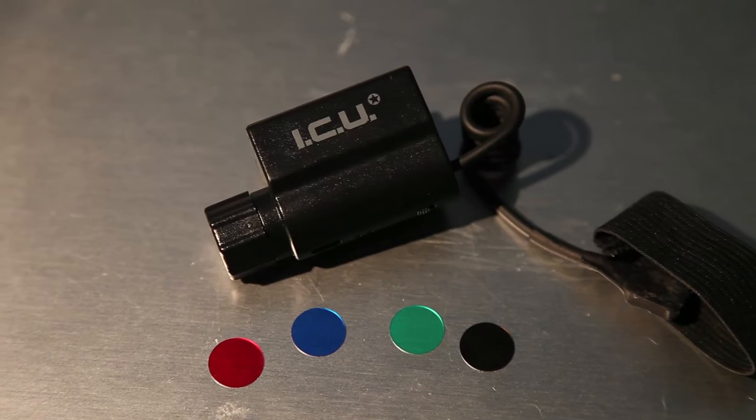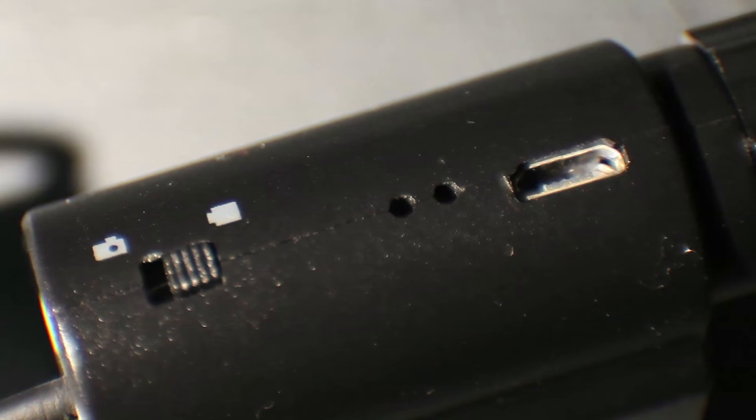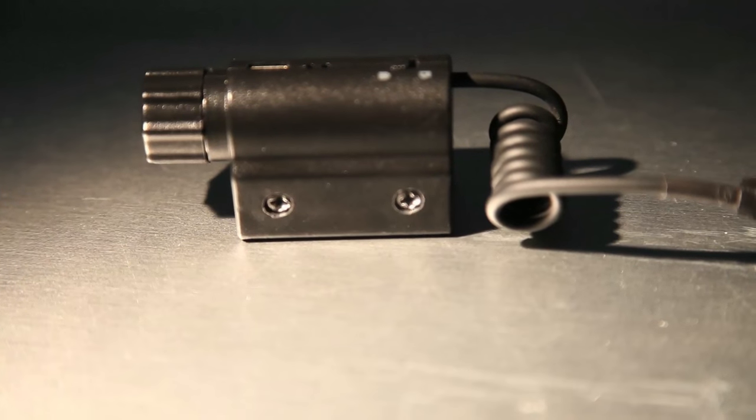From afar, the ICU may look like a laser unit. It is in fact a mini camera device which you can fit on a Picatinny rail system, also known as a MIL-STD-1913 rail.